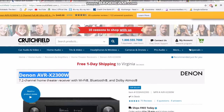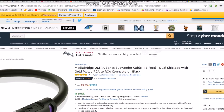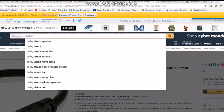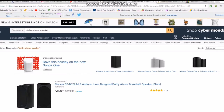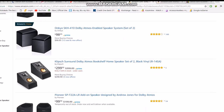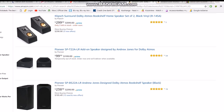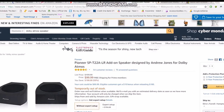But I'm forgetting the most important thing to make this a Dolby Atmos system — I forgot to get the Dolby Atmos speakers. Let's go look for those. Here we go — Pioneer Dolby Atmos speakers, $100 on sale, half price. That's a real savings there.